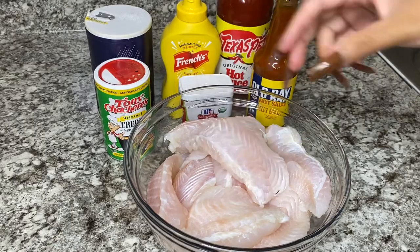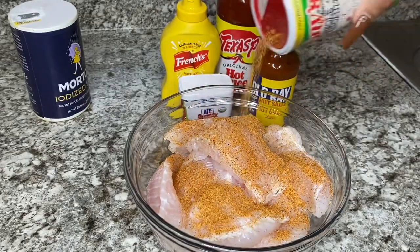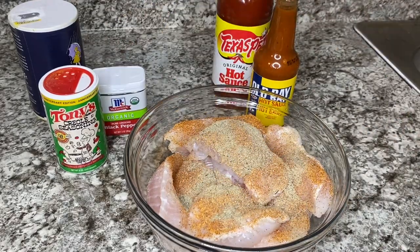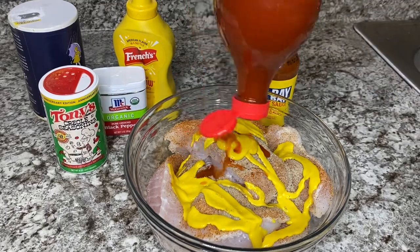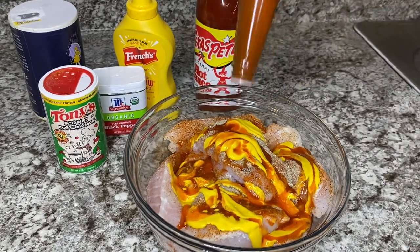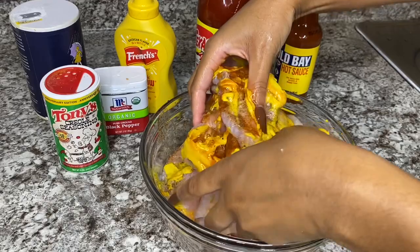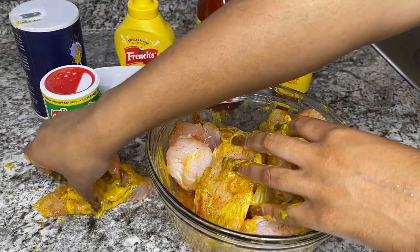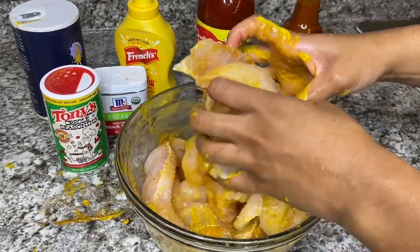Okay, so I know y'all heard that sizzling — now it's time to get into our final dish. I will be making some suey fish. So let's season it: we're going to use some salt, some Tony's Creole, some black pepper — those are the only three seasonings. We're going to add a lot of mustard to give it a little twang feeling, and some hot sauce as well as my Old Bay hot sauce. Add a little bit of that, give it a good mix, and then we're going to cover this up and throw it in the fridge for about 20 to 30 minutes.